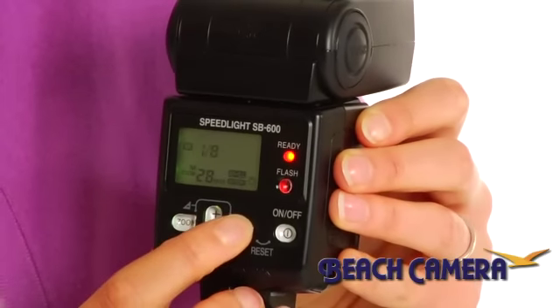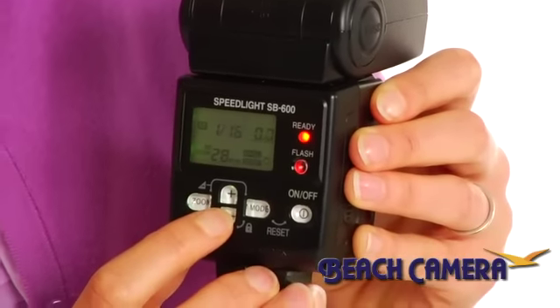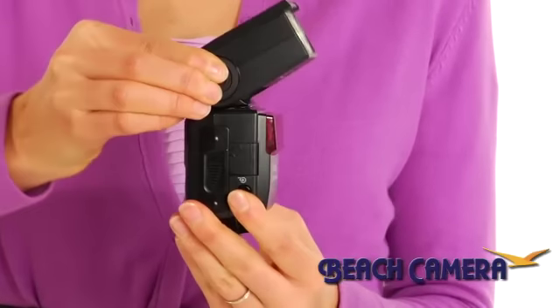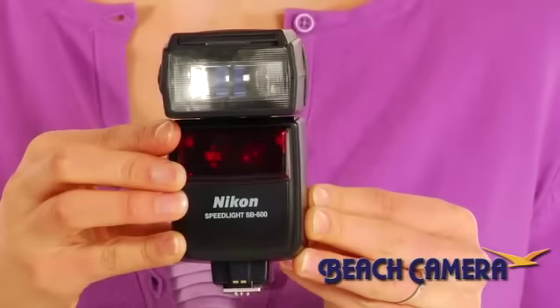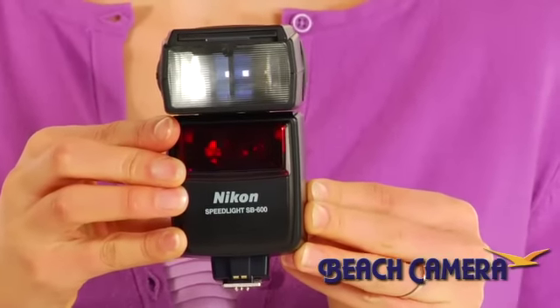This heavy lifting speedlight also offers a large bright LCD display with easy to read menus and intuitive controls. Bounce capability with a rotating flash head that turns 270 degrees and tilts 90 degrees to help reduce background shadows. And auto power zoom coverage for a wide zoom range of 24 to 85 millimeters.